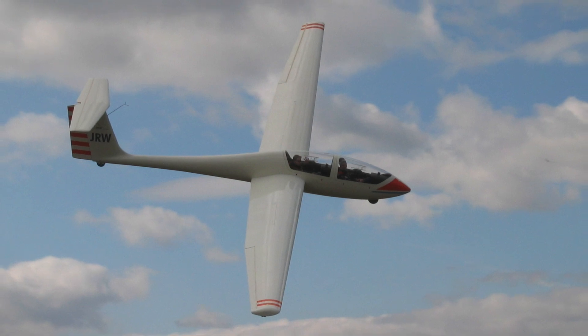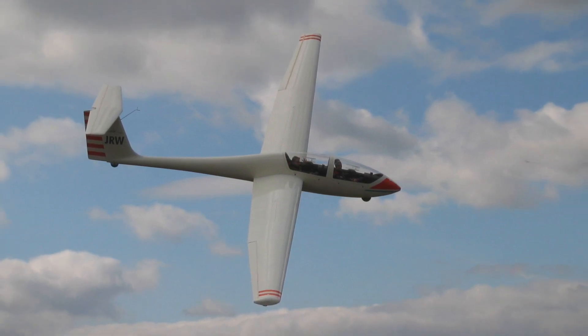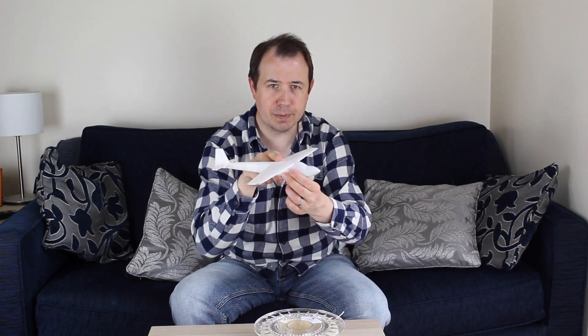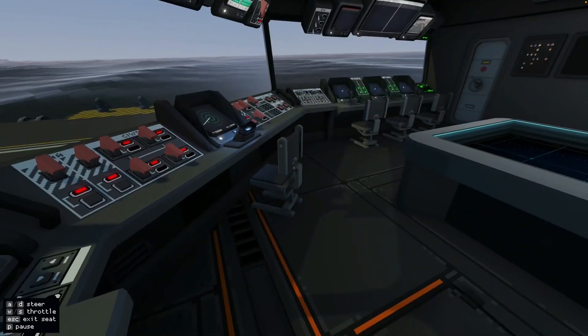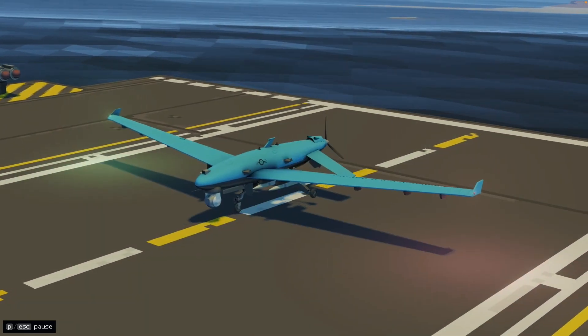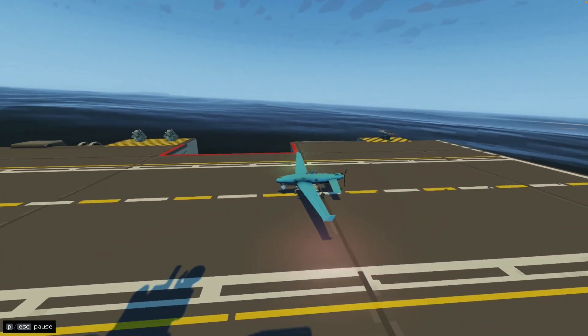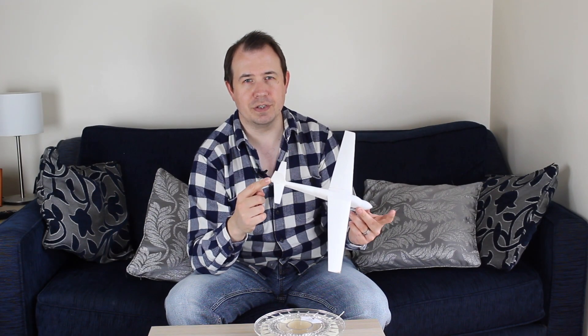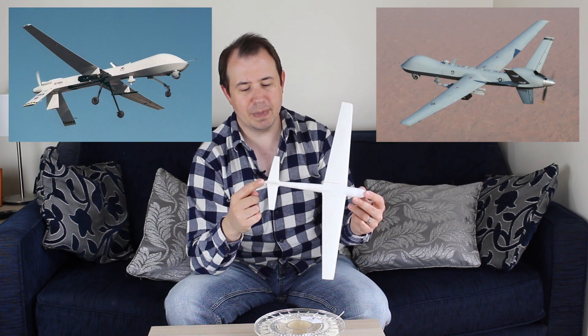This leads to the configuration of the aircraft. It's configured like a fairly conventional glider with a long, high-aspect-ratio wing. I'll talk more about wings in a future video. I've been wondering where to put the propeller — the conventional place is on the nose, which I don't like. I was thinking about a pusher propeller on top. Then I started playing a game called Carrier Command, where an unmanned drone called the Albatross has its propeller on the back, which struck me as very cool and simple. So I'm basing my configuration on the Albatross, which itself is based on the Predator and Reaper drones in military service.